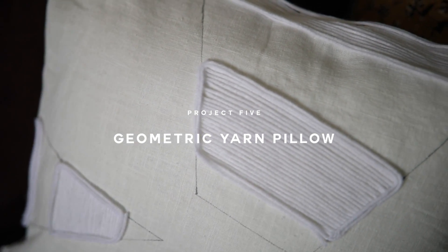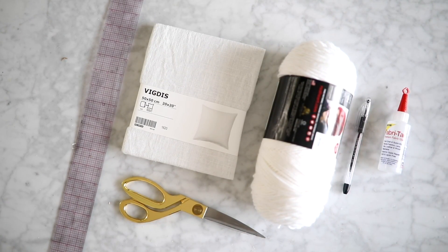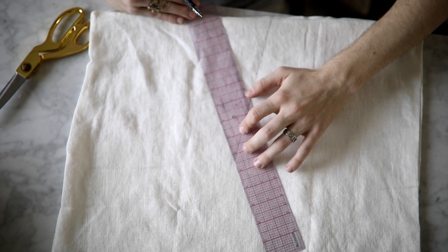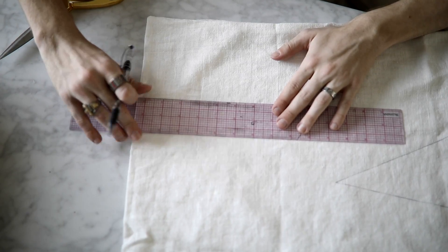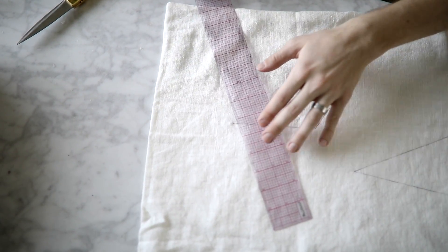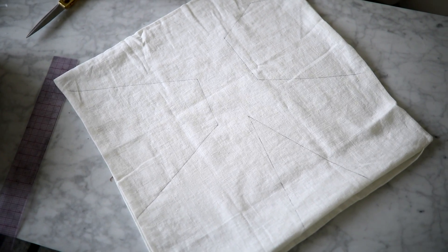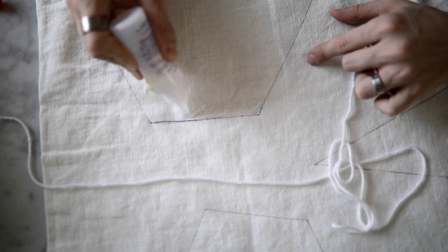This last DIY is super cool — it's very geometric and minimal. All you're going to need is a white pillowcase, some white yarn, a pen, glue, scissors, and a ruler. I'm starting out with my pen and ruler and just creating a few geometric shapes — these are completely random, there's no rhyme or reason to them at all. I just drew them out wherever I thought would look nice on the pillow. I do want to mention that after doing this DIY, I noticed that the glue did make the pen run, so I would prefer you guys use a pencil first and then go over it with the pen so that the glue doesn't run.